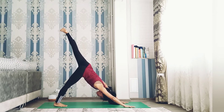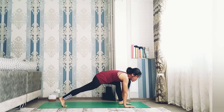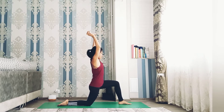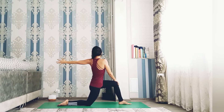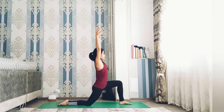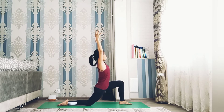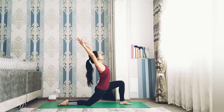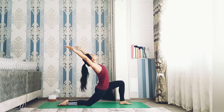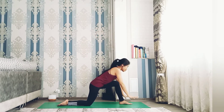Two breaths here before we do the left side. Inhale left leg up and step forward in between your hands, drop right knee down. Inhale, stay here forward. Inhale and exhale, inhale hands up. As you exhale, right hand on top of left knee, left hand back — look back, very nice, balance here. Inhale both hands up, as you exhale drop your hips a little bit lower.